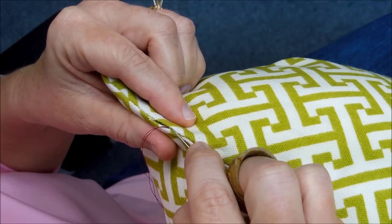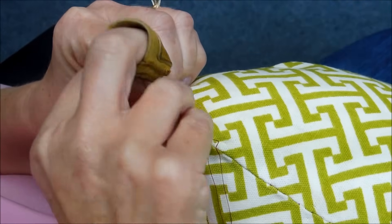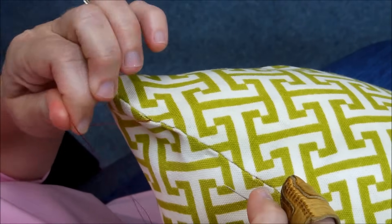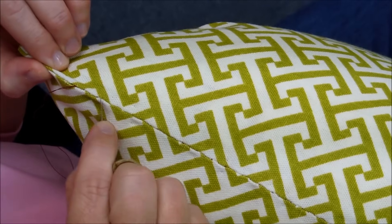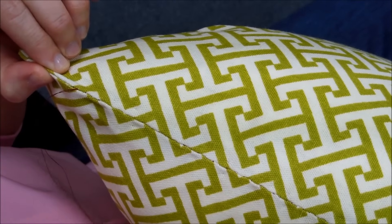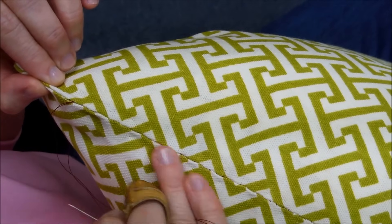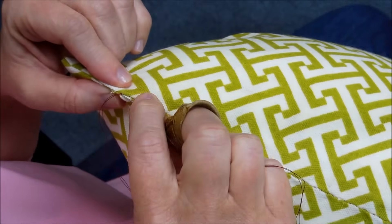I'm just getting that top ridge and bringing it on through. With the red thread you can kind of see the red stitches a little bit — if you used a matching color it would not show at all. But you can see it makes a nice closure for the pillow.